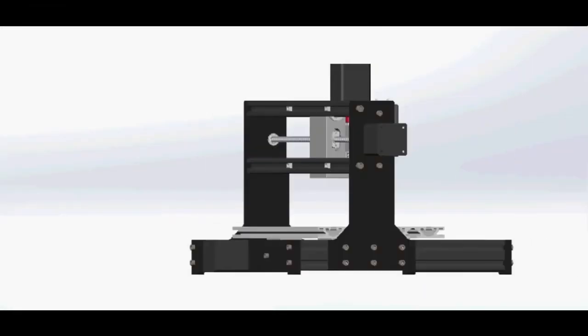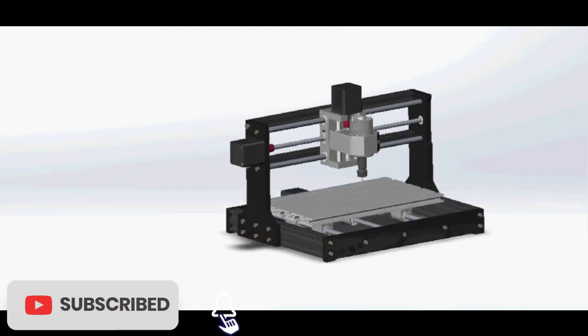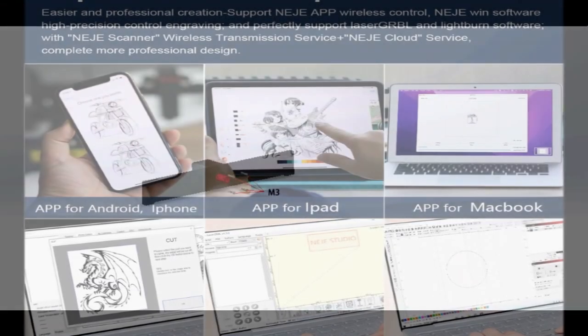The lasers include a coolant pump as one of the accessories. The pump I received is a wonder of cost reduction. It's an aquarium or pond pump with a magnetically coupled impeller. I was concerned when after use I saw water dripping out of the pump down the 120-volt power cord.